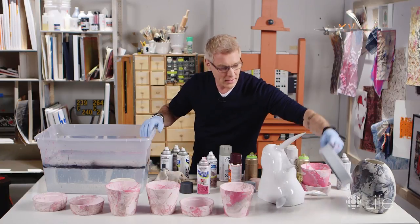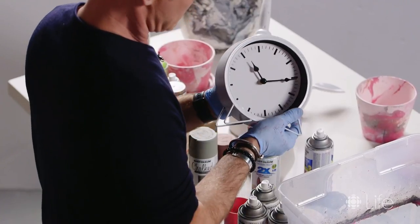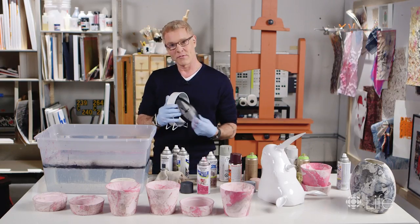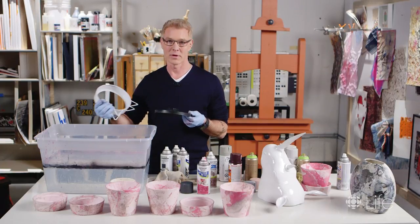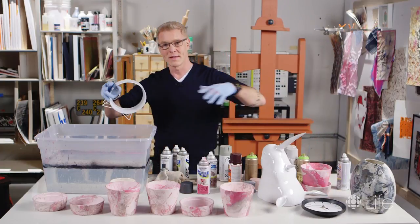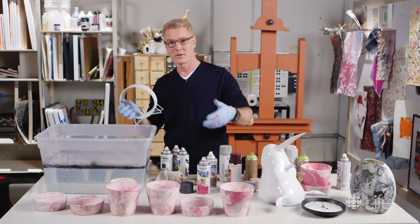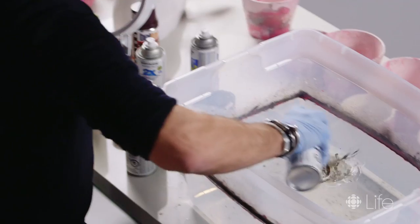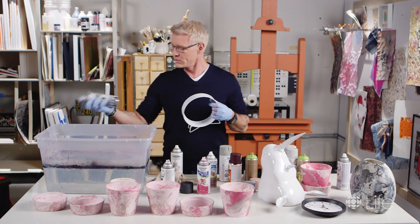You can literally do anything with this — I'm going to do this clock here. I'll just pull the backing out. The only things I'd shy away from are anything electrical, like a lamp — don't dip something and then try to plug it in, that's hazardous. Also don't do anything you're going to eat off of, like dinnerware. But anything decorative, like a pot or a clock, can totally be done.